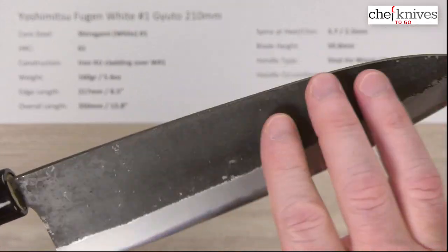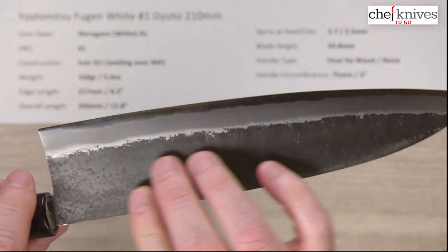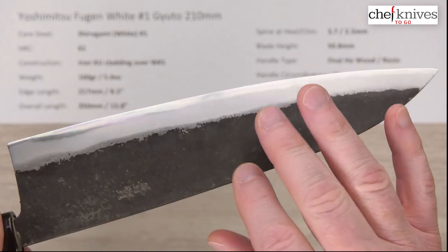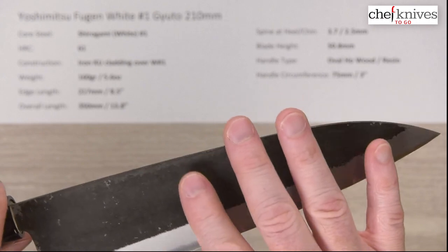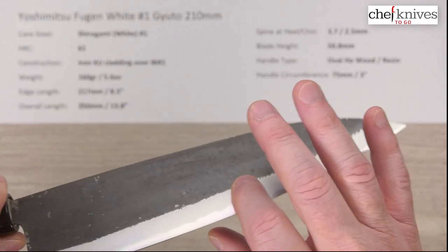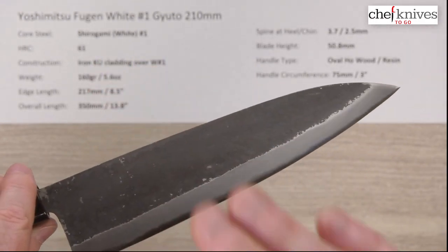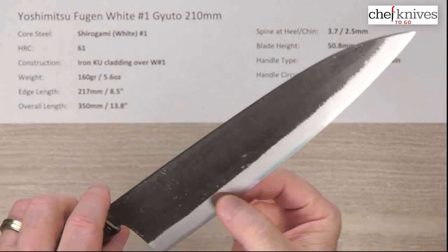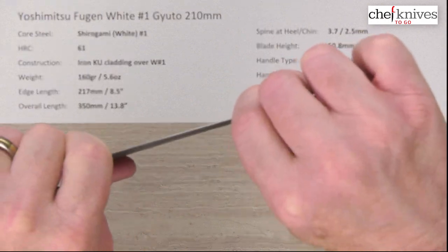The kurouchi finish is fairly smooth on these — it doesn't have a ton of texture to it, but you've got some handcrafted feel going on here. There's a slight concave on the blade flat; you can kind of feel it coming down from the spine and then back out again before it hits the grind at the shoulder. You can easily see where that grind is — it comes back down toward the edge, which will help with food release a little bit. It's a fairly stiff knife.